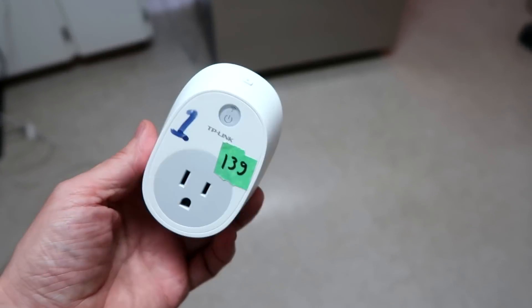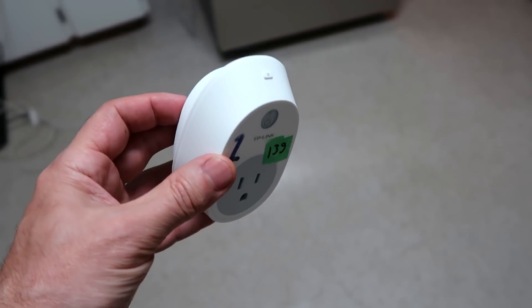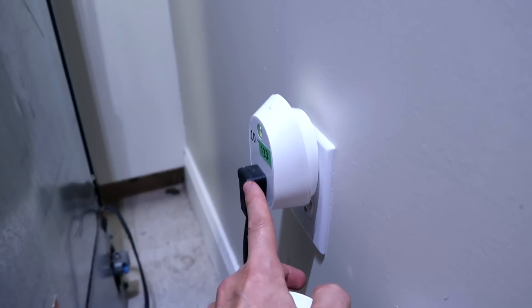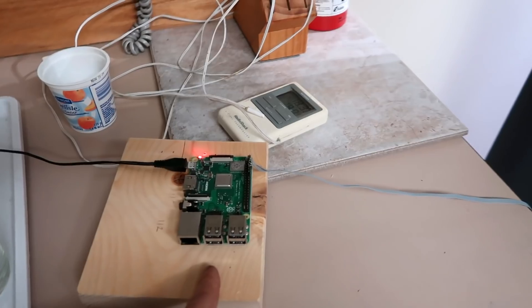I bought some TP-Link smart plugs which allow me to turn things on and off from a computer, and the model 110 of these also measures power fairly accurately — at least it compensates for power factor. I've got our fridge plugged into one of these, monitored by a Raspberry Pi wirelessly.